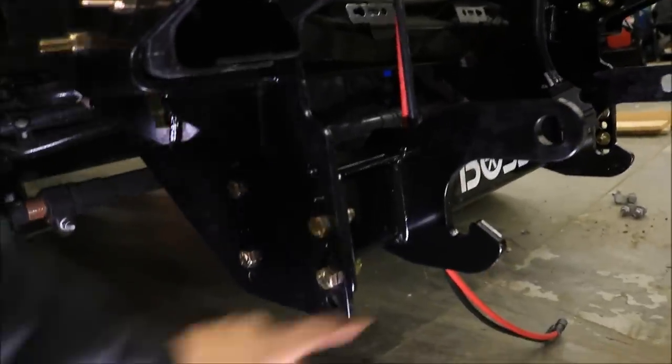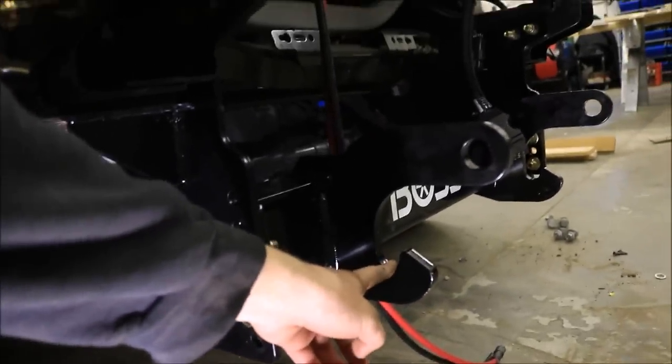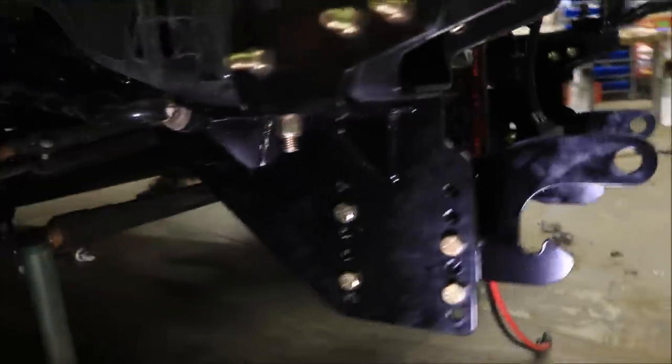You also have to measure the plow you're going to be hooking up and see how high you want your hooks off the ground so it meets up with that plow.